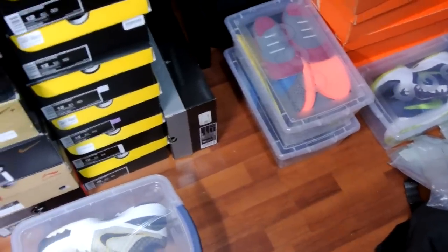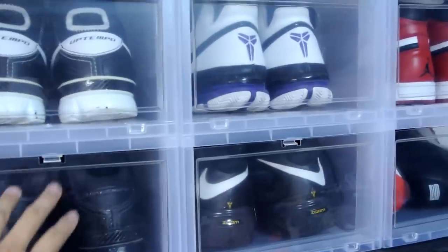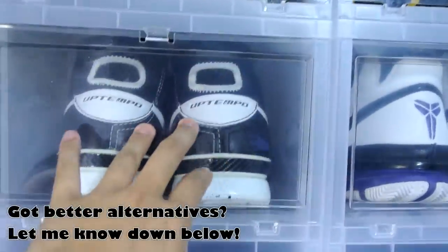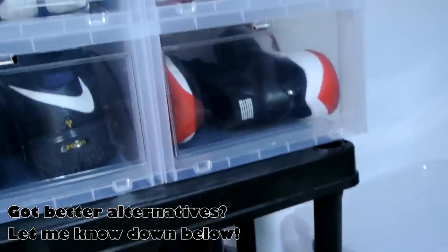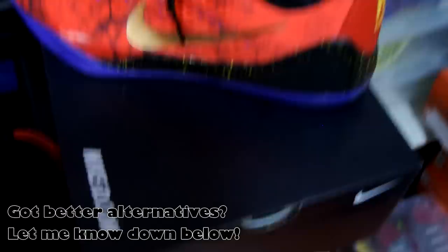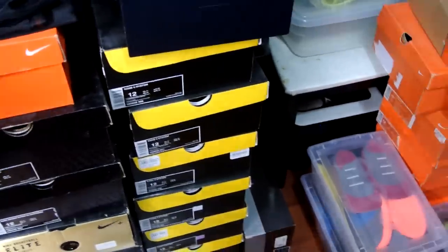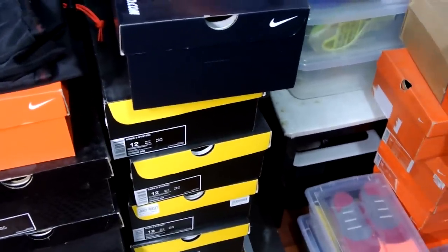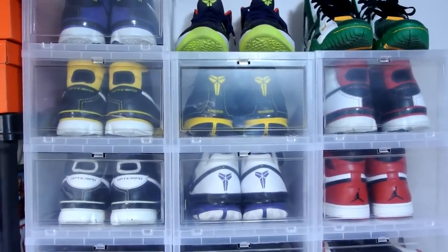Anyway, that's pretty much it. Just wanted to show you guys these awesome boxes — definitely go check them out. If you have smaller feet, I believe they have a smaller box as well. It's really nice that you can just open the latch, close it, and go in and out quickly without looking through every single one of your boxes, which is quite hectic if you're trying to decide every morning. Hope you guys enjoyed this quick video — stay tuned for more, subscribe, and I'll catch you guys later. Peace.